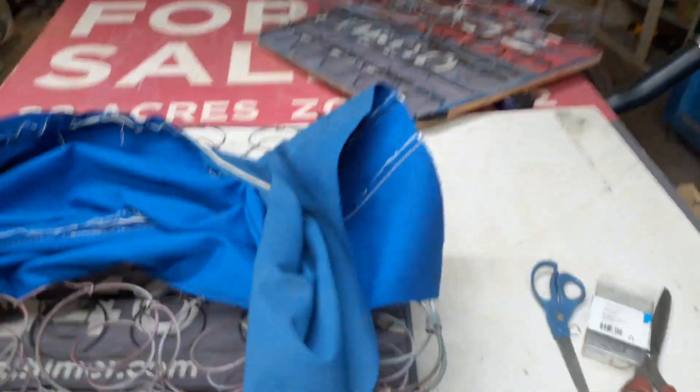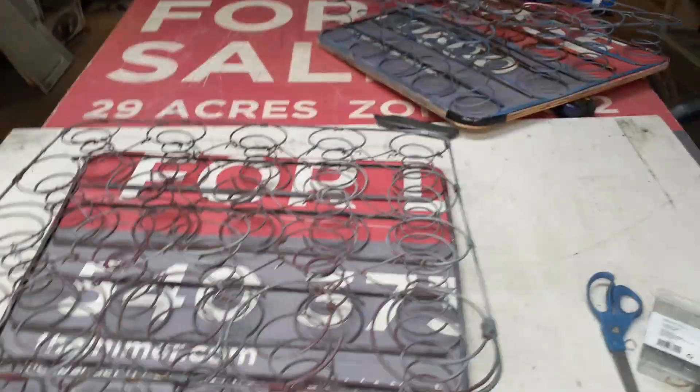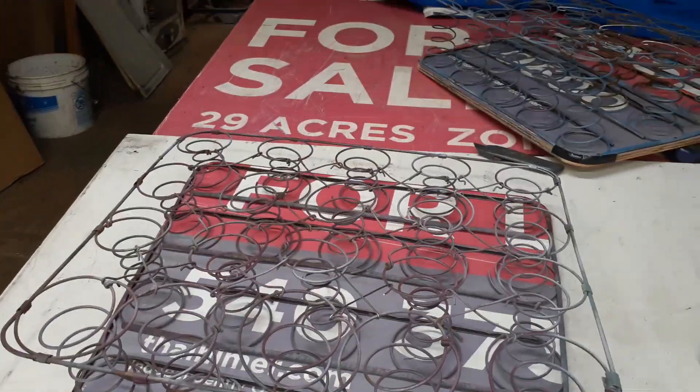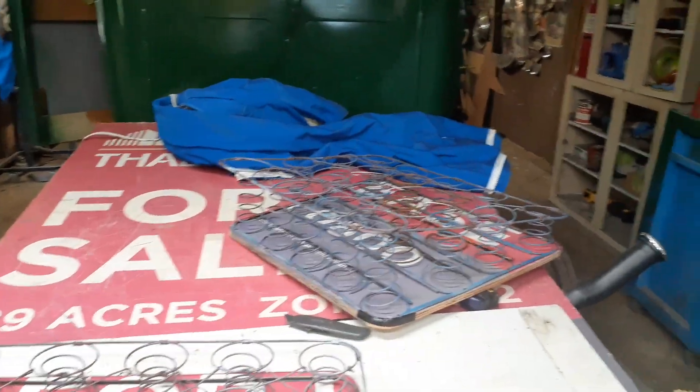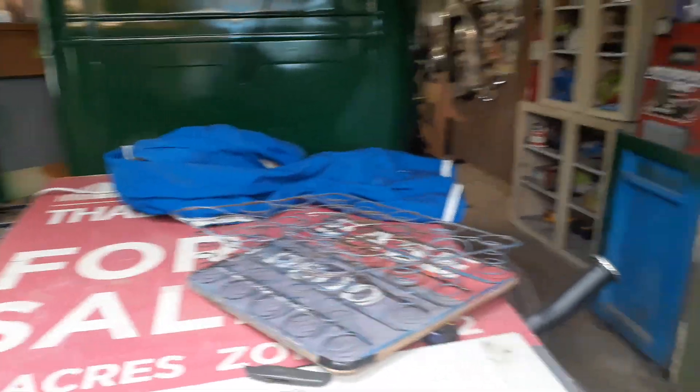Right now I'm getting ready to start covering them. This is a piece of a bimini top that I'm going to use in place of burlap. I think I might just barely have enough to do that, so we'll see.